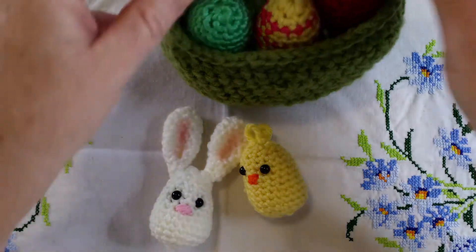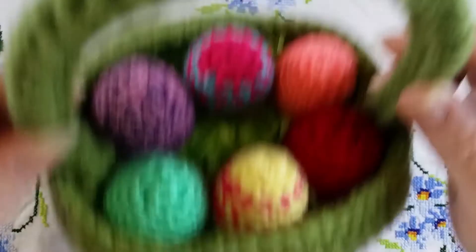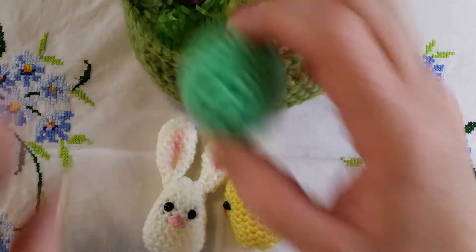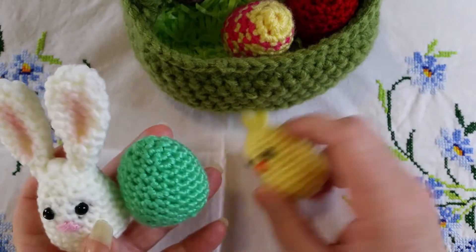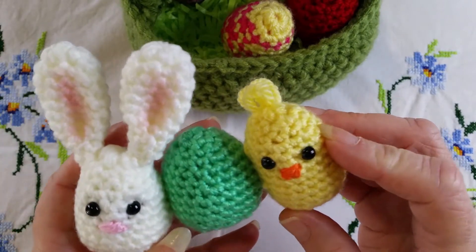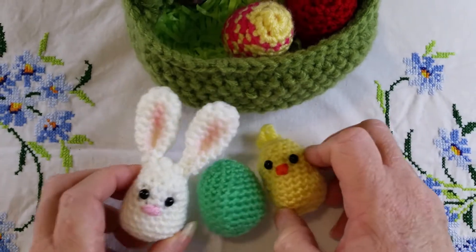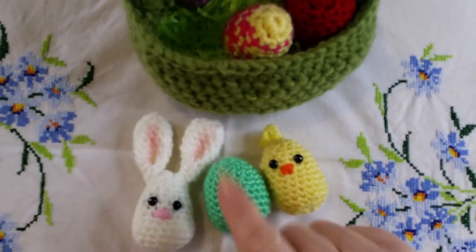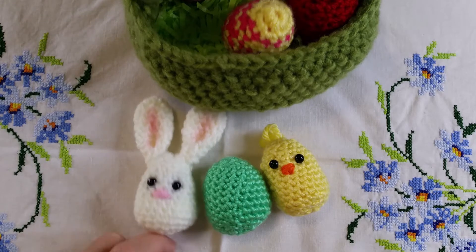The basket itself will need to be a separate video, so you'll find that linked here. The egg and the bunny and the chicken all operate on the same pattern, so once you've mastered the egg you have mastered the bunny and the chicken as well. Of course his ears are a different matter, but they're a very easy work up and you just sew them to the top of Mr. Bunny's head.